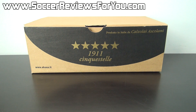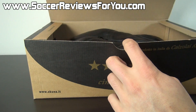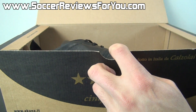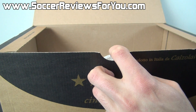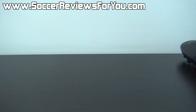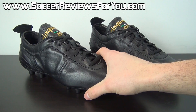Hey guys, Josh from SoccerReviews4U.com bringing you an unboxing plus on-feet video of the Acuna Colibri. A lot of you guys have asked to see more variety on the channel as far as products go, so here it is. Now as you can see they come in a box, which is nothing too unusual. Open the box and you will of course find the shoes themselves. Here is a look at the Acuna Colibri.